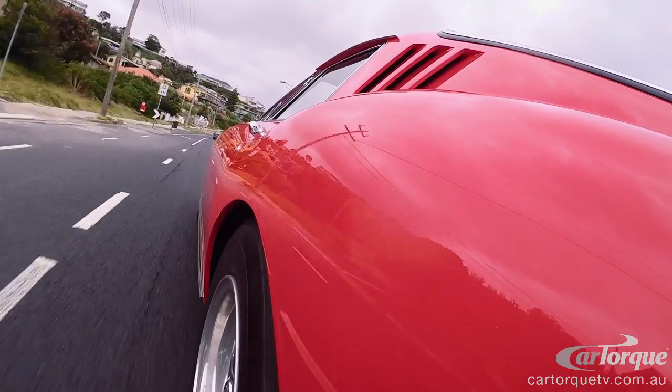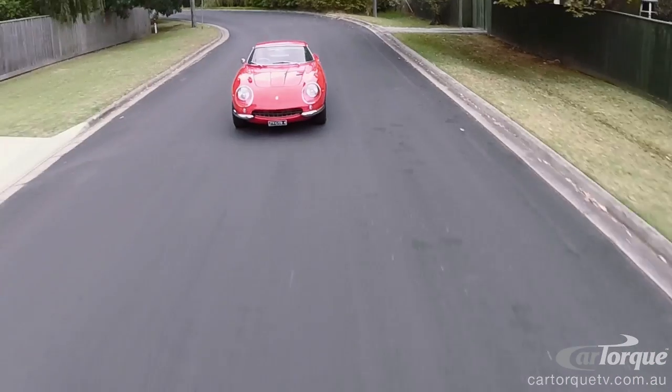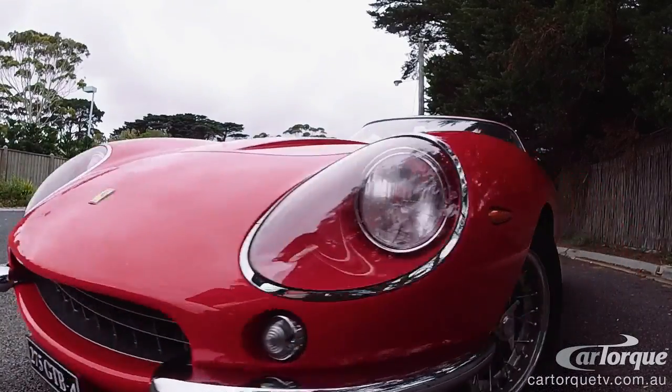The 275 adopted its name from the fact that the engine capacity of each cylinder is 275cc. This is why this car is the Ferrari 275 GTB4 with the four camshafts.